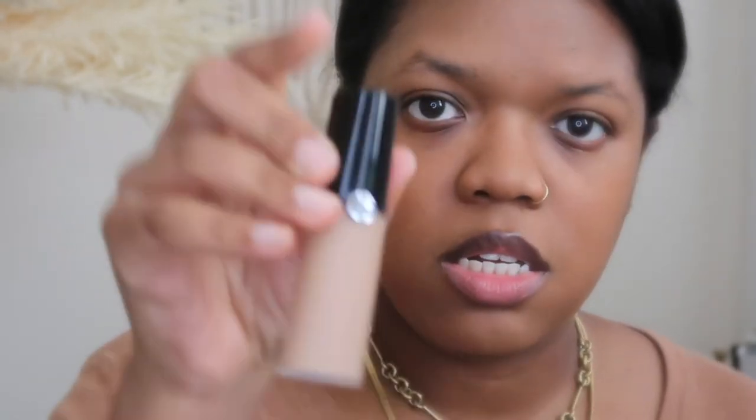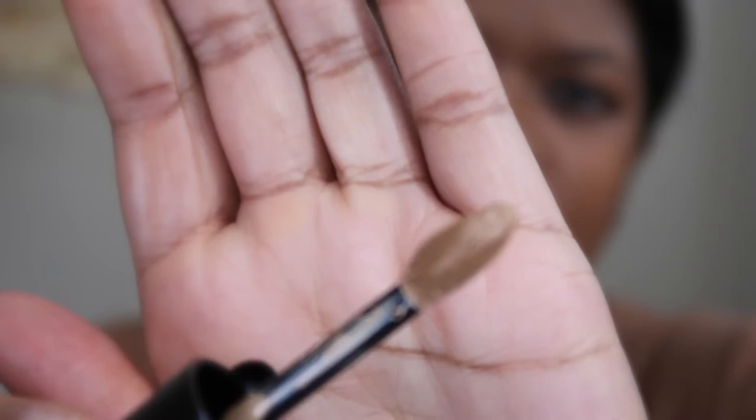So for the next product, we are going to use the Giorgio Armani Luminous Silk Concealer in the shade 8. Let's see how this goes. I just love the applicator on this — it's so good. It's very light on application.